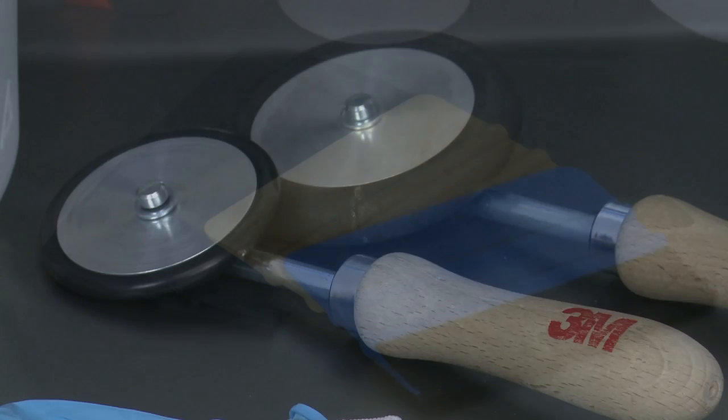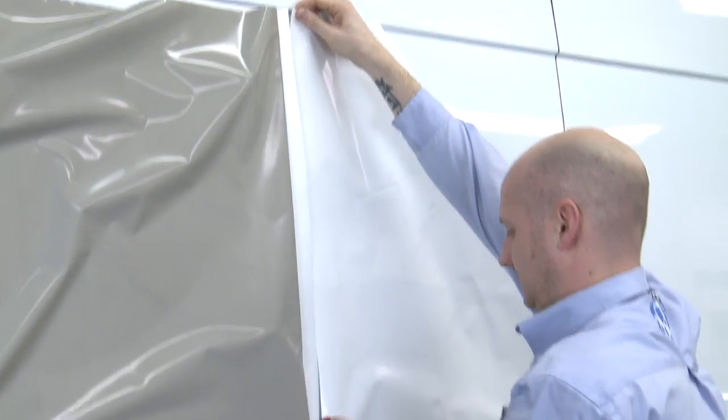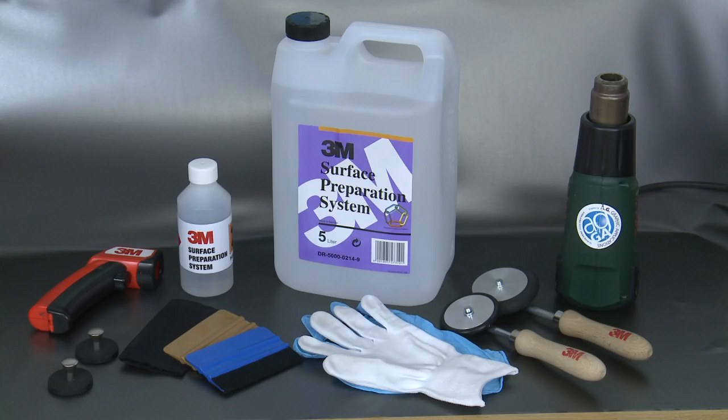These are the tools 3M recommend to be used for all vehicle graphic applications. A top tip: make sure you have a fresh sharp blade to ensure clean, easy cuts. It's these minor details that will help vehicle wraps not only stand out but also stand the test of time.